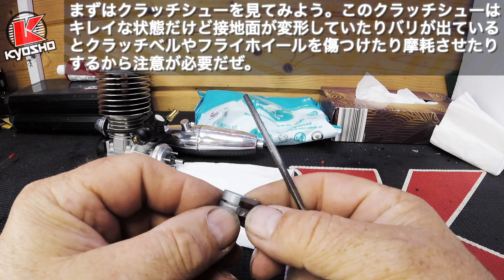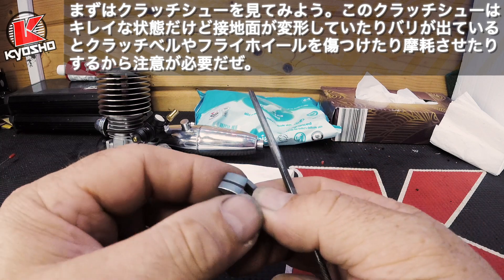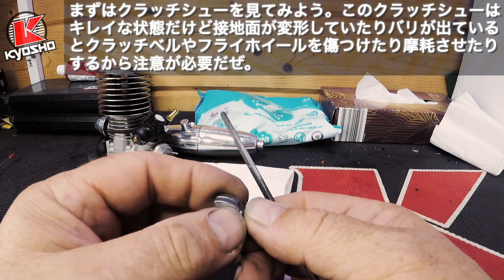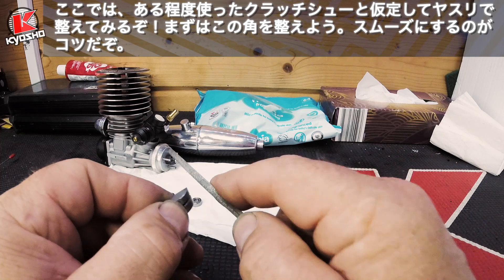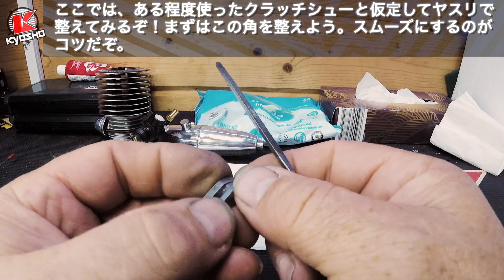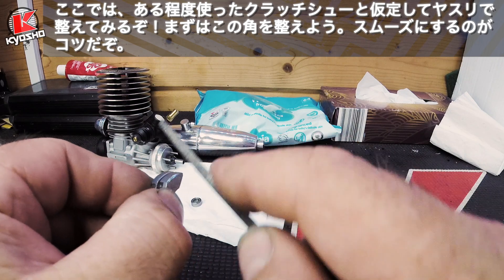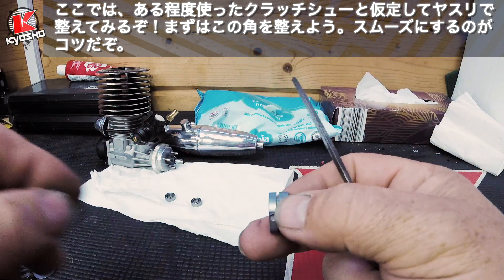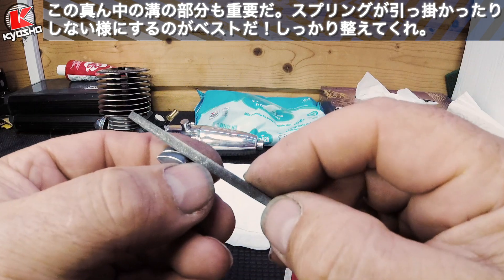Once you have taken the clutch shoes off, you can see there is already a chamfer on the new one, and on the bottom not so much. This is where it will make a mark on your flywheel, on the base of it. What you need to do is file the edges so there is no burr, so that it is all smooth to the touch. Also file this groove for the spring so that the spring can move nicely in between. Get the needle file and file with an angle.